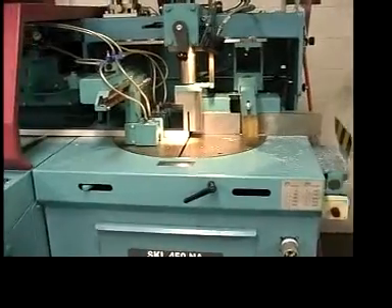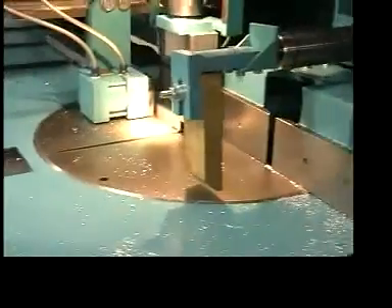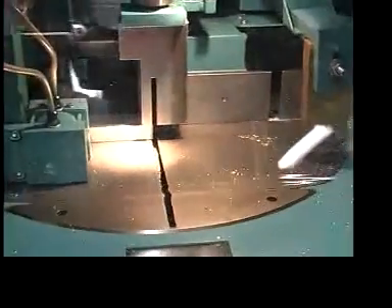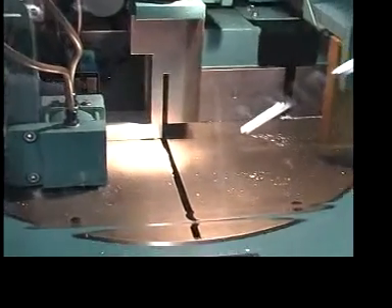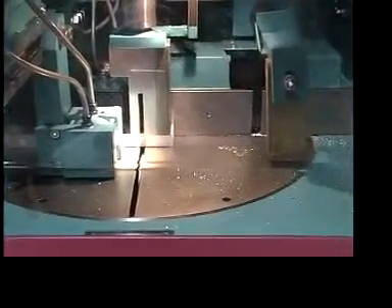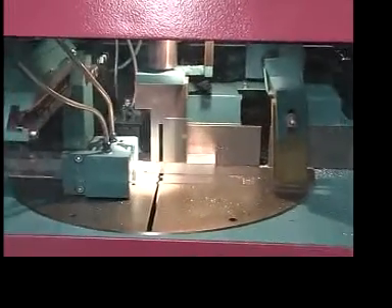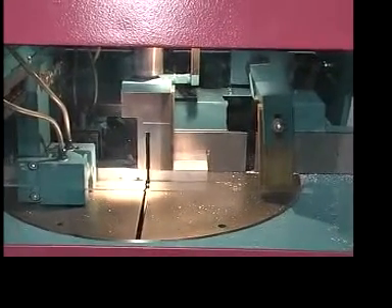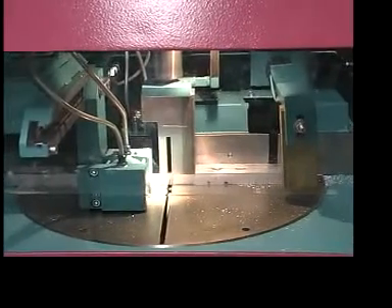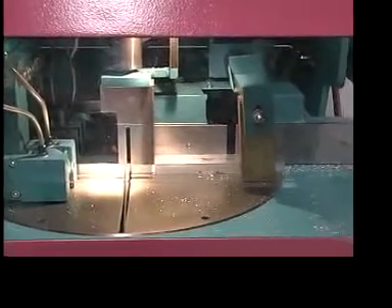Now running some short material — it's about a one-by-two hollow extrusion cut into two-and-a-half-inch cut-off lengths. You can watch the automatic cycle: the bar comes in, the vertical clamp comes down, the blade goes up and down, and during the blade action the horizontal clamps go back to grab the new bar. You can see the horizontal clamp actuating and the back fence holding the material before the vertical clamp comes down.